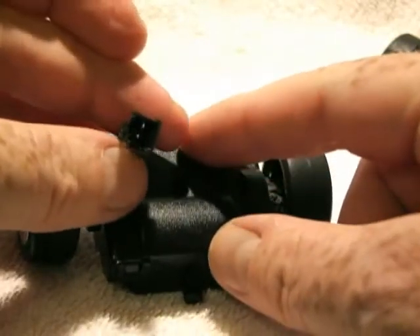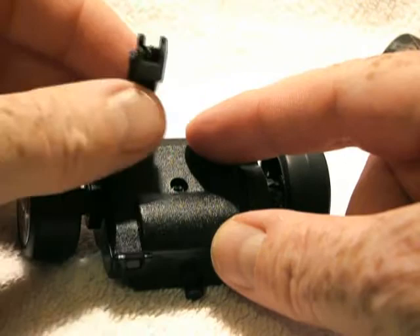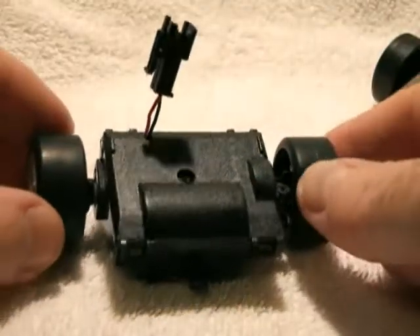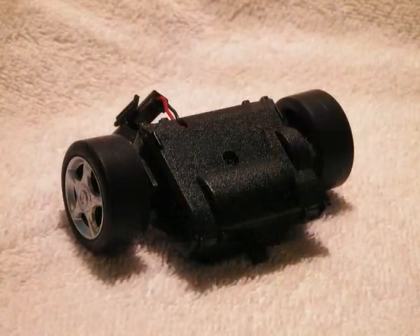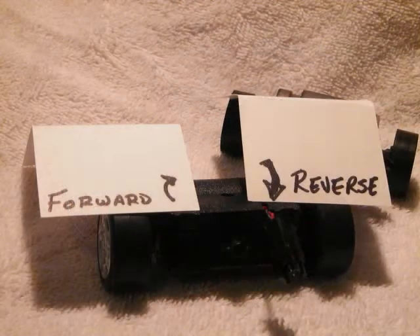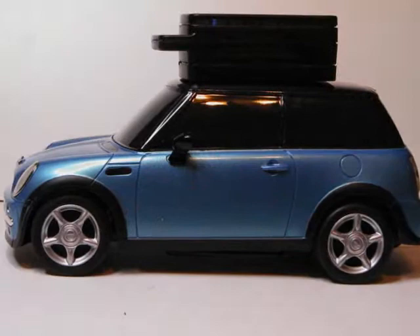There's just two connections in here providing either a positive or a negative 3 volts to drive the system.